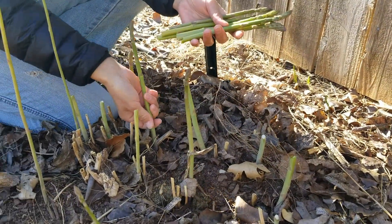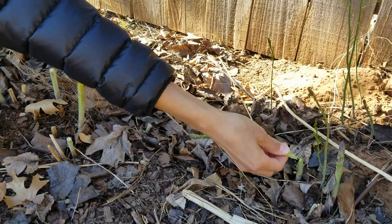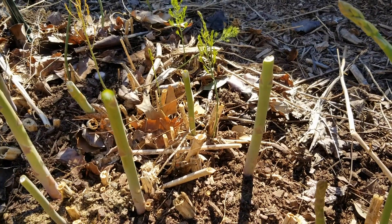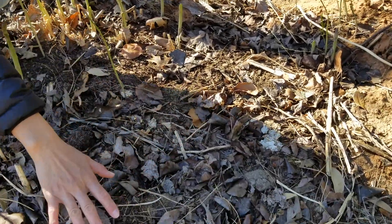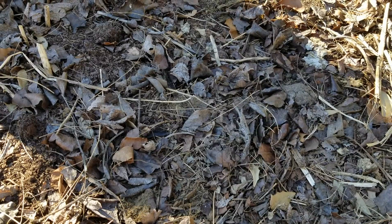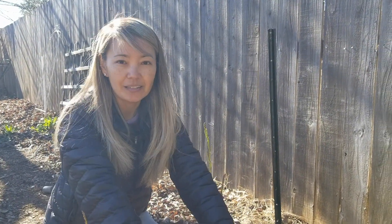After I harvest asparagus, I let the main stalks keep growing — they grow new branches and leaves, and through that the root in the ground keeps getting stronger. A few summers in the past our weather was really hot and it killed a couple of asparagus roots. You can see there are some bare spots here and there.